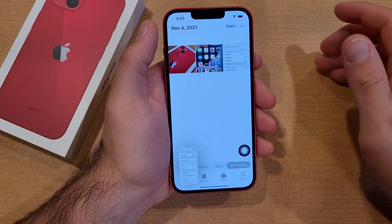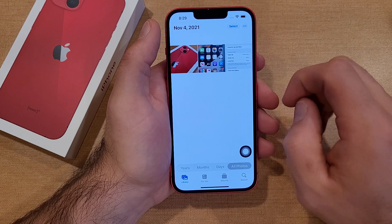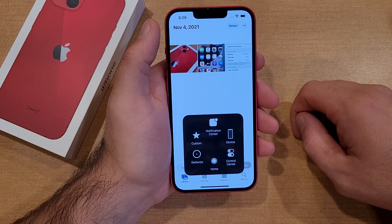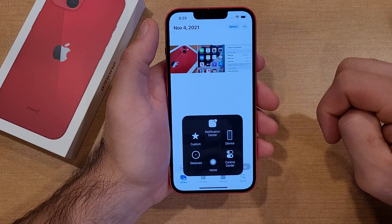Just to prove that it does take the picture, we now have two pictures in Photos — the home screen from the first screenshot and the one we just took using the Accessibility feature. So there you have it: two ways to take a screenshot on the iPhone 13 and 13 series.